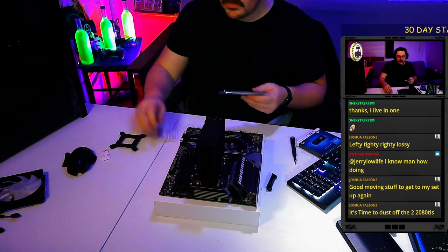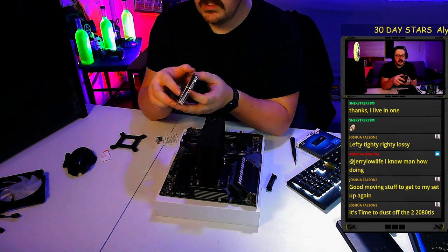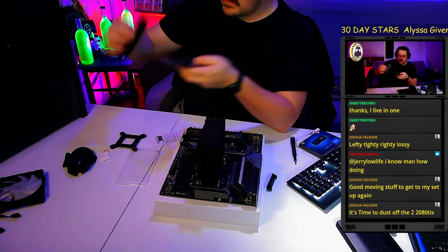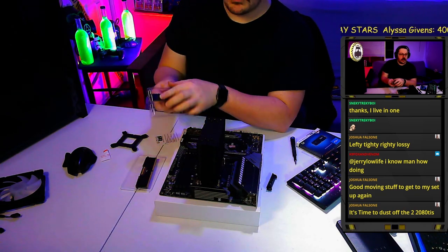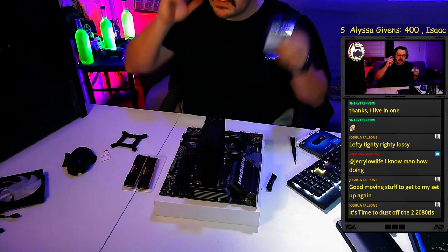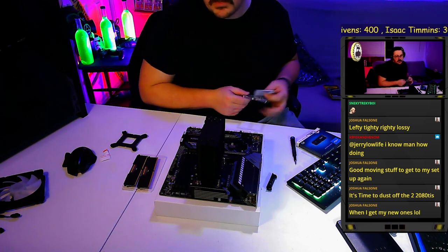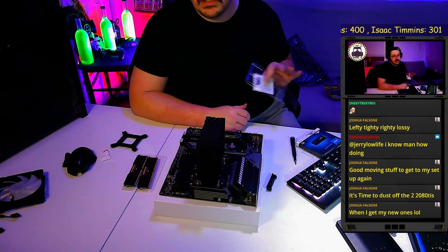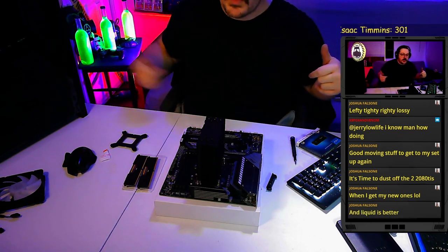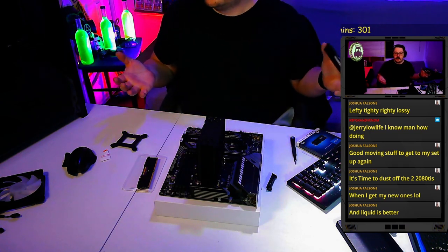We've got some Corsair RAM. With older-gen Ryzen, the highest speed you want to go with is 3200 MHz. With 5000-series Ryzen you can run stable at 3600 MHz straight out of the box, or even up to 4000 MHz — though 3800 and 4000 speeds often take some tuning. Technically it's mega-transfers per second, not megahertz.